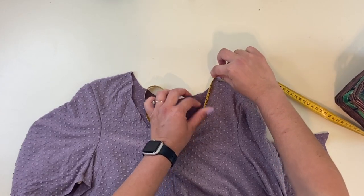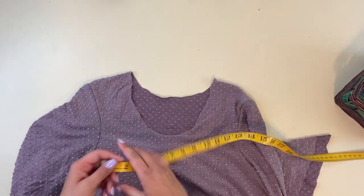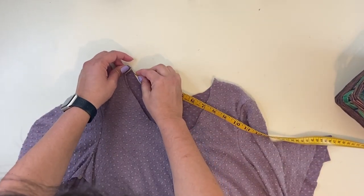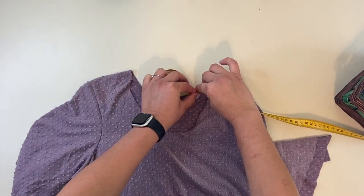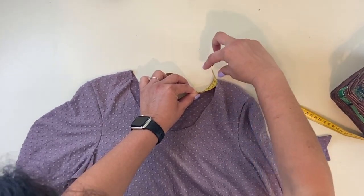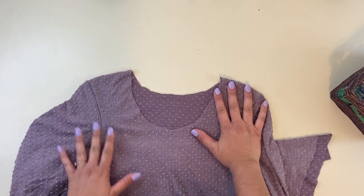When I get all the way around, I'm going to see how far it is. It's 14 and a quarter inches for the front. Then I'm going to do the exact same thing for the back, measuring from seam to seam. And that is eight and a half inches. So I'm going to add 14 and a quarter plus eight and a half, which gives me 22.75 inches total.